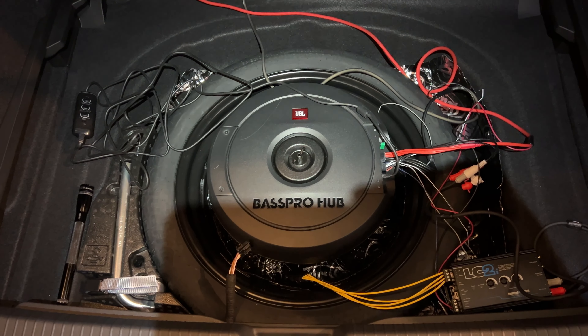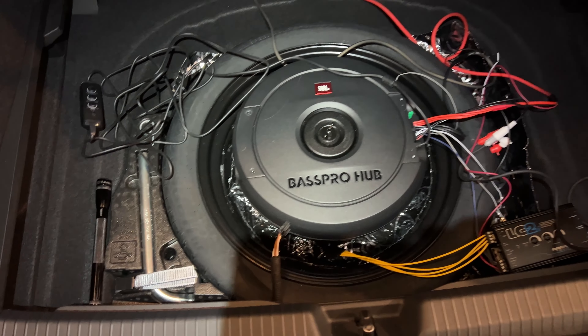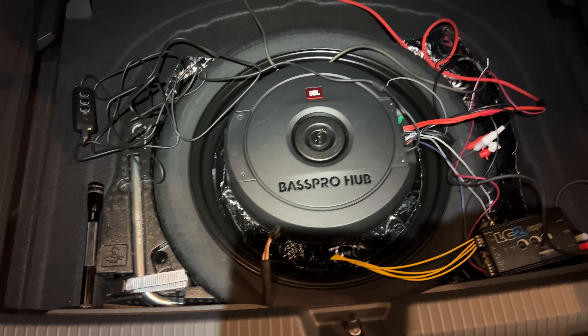This is the JBL Base Pro Hub. It fits where the stock Harman Kardon sub goes, and you can put the cover back on and it all fits.